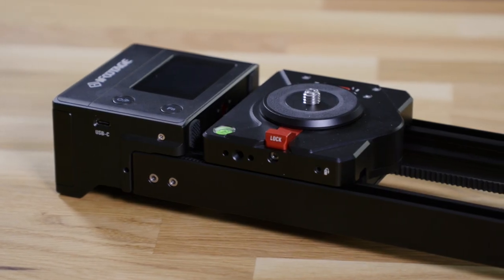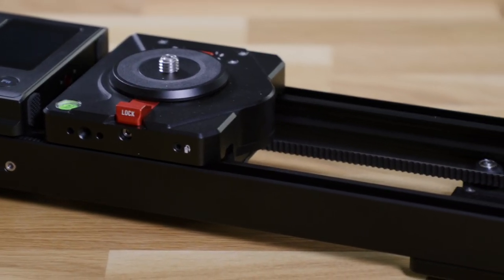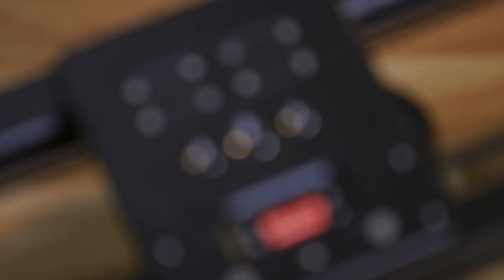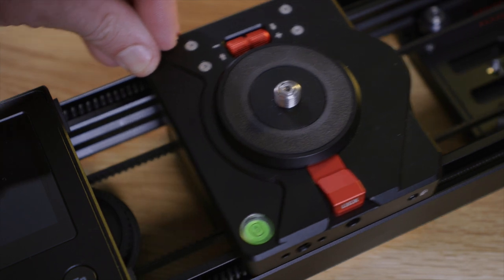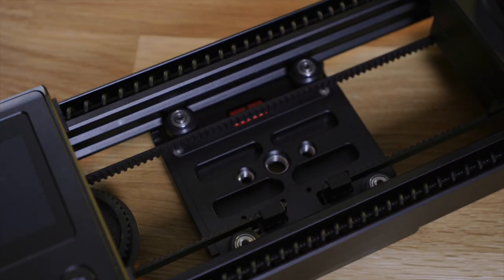Let's have a look at the hardware first. The build quality is very solid and manufactured to decent tolerances. I like that all the threads are steel reinforced and the rails and cables are placed on the inside of the body for protection. But the good design doesn't stop here.